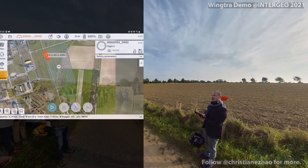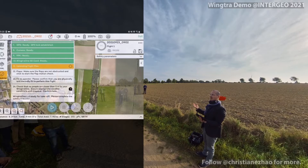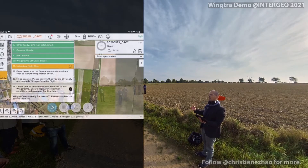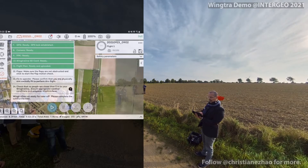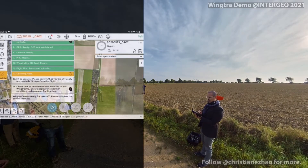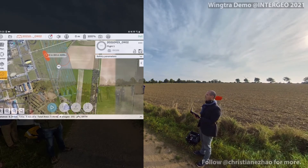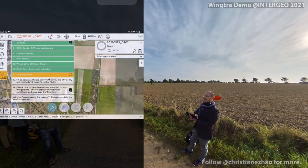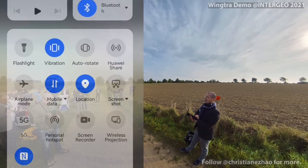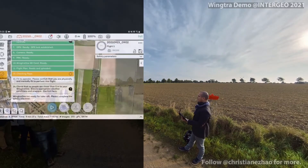Then I am asked if I want to import a KML file. So if I would have an area that I want to specifically map, I can get it through a KML file that I can import. But I don't have it this morning, so we just go ahead. Since the drone has been powered and can communicate with the tablet, you can see on your screen now that there is this WinTron One logo, which is the position of the drone at the moment.